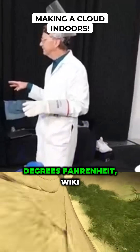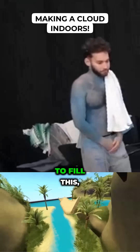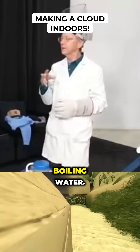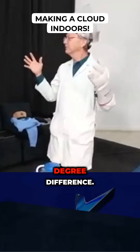Minus 320 degrees Fahrenheit — wicky cold. What we're going to do is fill some of this with liquid nitrogen, and then we're going to add something really hot. In this case, boiling water — that's about 212 degrees. So it's a huge, like 500 degree difference.